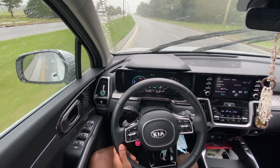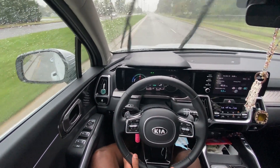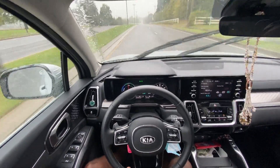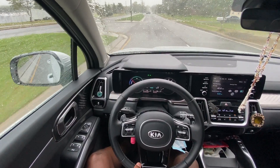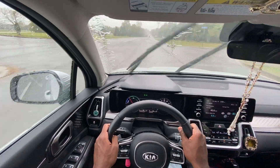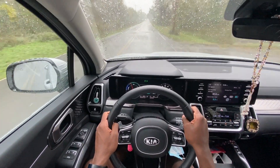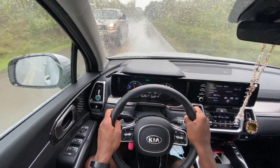All in all a pretty good system for a vehicle that stickers around $33,000–$34,000. This is supposed to get 39 MPG city and 35 highway — I've personally experienced more like 41–42 in the city and around 33 on the highway, though I tend to go over the speed limit. When you need power it's quick for the segment, especially for a 1.6-liter four-cylinder — that turbo really does its thing.